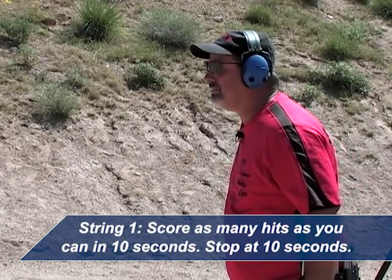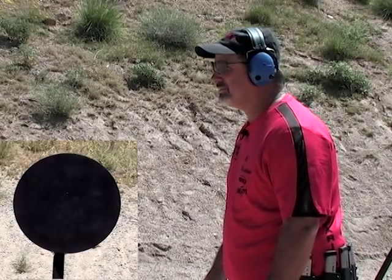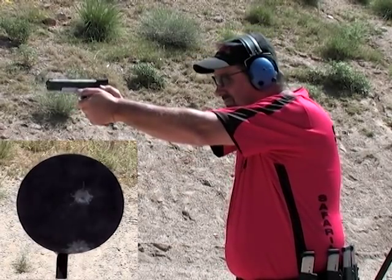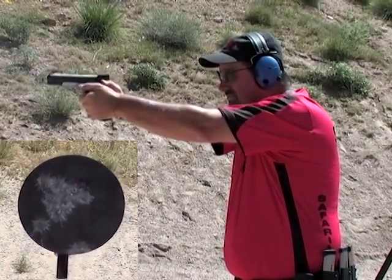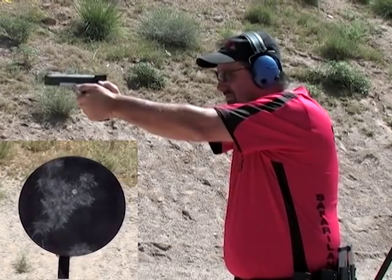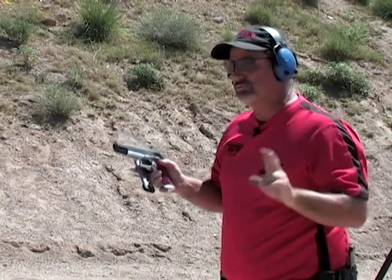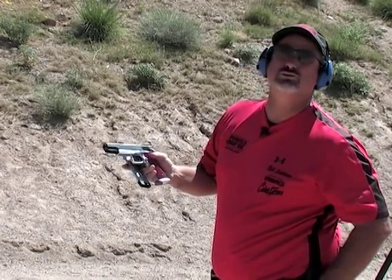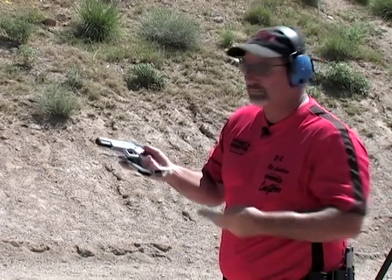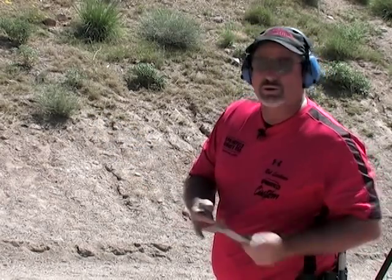Timer set, here we go. I think I shot two misses right over the top. 10.06 — so I shot 22 or 23 shots in the time limit and I had two misses, so that means my score is 21.